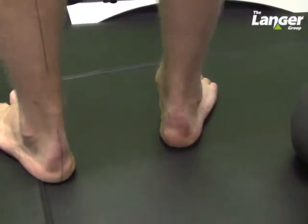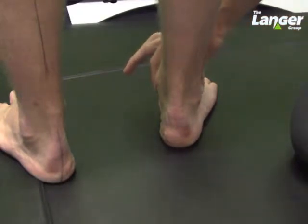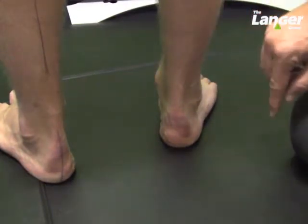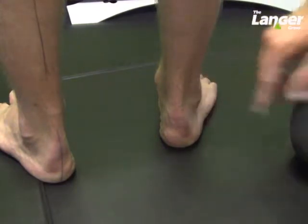We're looking at the same subtalar neutral assessment, and although I'm still using the telehealth palpation method, it allows us to look at other parts of the foot posture index. In particular, it allows us to look at the supra and inferior malleolar curves.